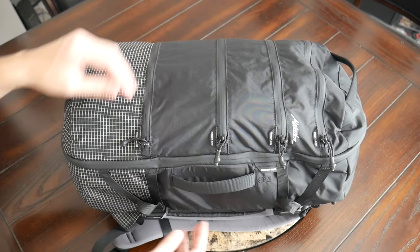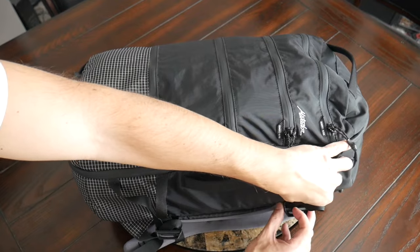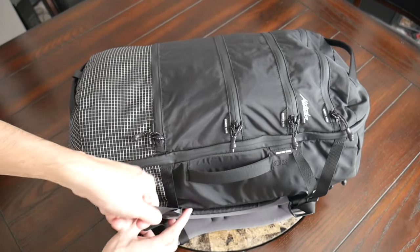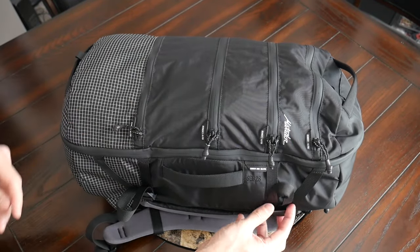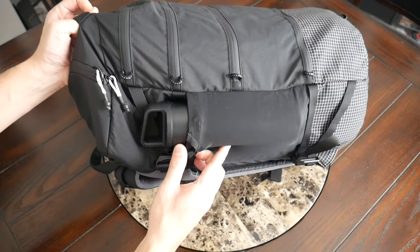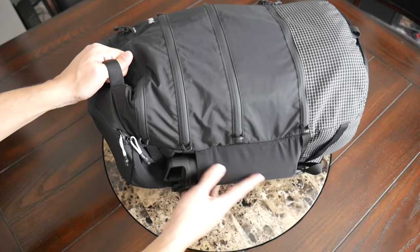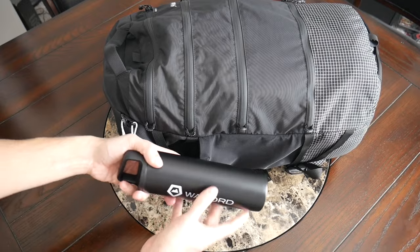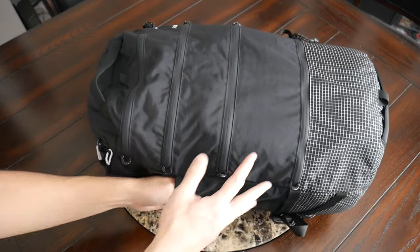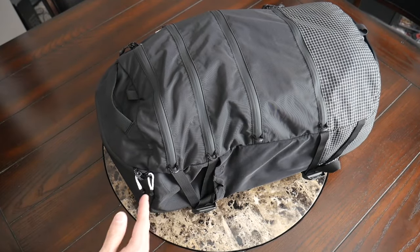Continuing along the outside of the bag, you have compression straps on both sides. These are great for tightening everything down or slimming the bag when it's not quite as full, and they may also be good for holding additional accessories on the outside like a jacket or a tripod. They have loops that allow you to very easily tighten everything down, so even though you can't fully release the buckles, it's still very easy to take advantage of the straps. On one side you also have an external water bottle pocket — an update from the SEG 30. It held my 20-ounce water bottle comfortably, and when not in use the elastic material keeps it close to the bag for a streamlined appearance.